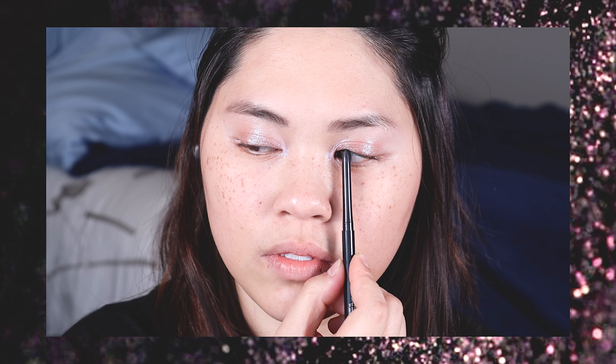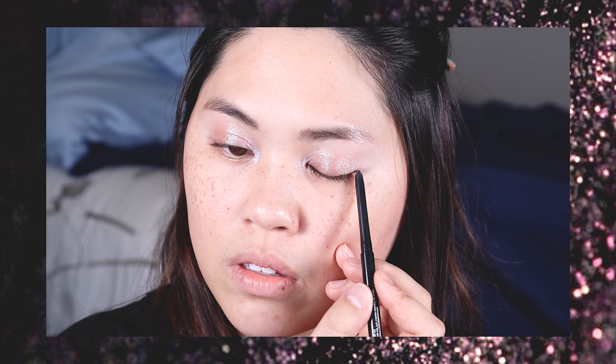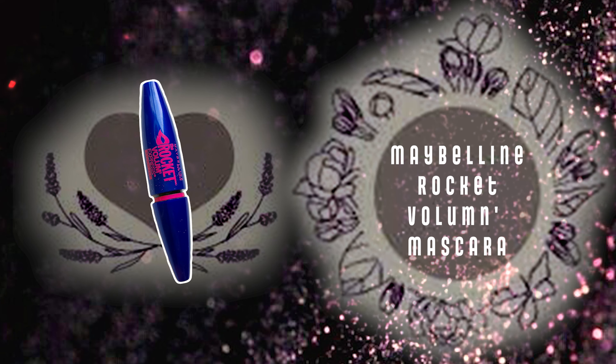Going in with a black gel liner, I went in and lined my top waterline and I extended that eyeliner out a tiny bit, and right at the end of that eyeliner I gave it a little wing.